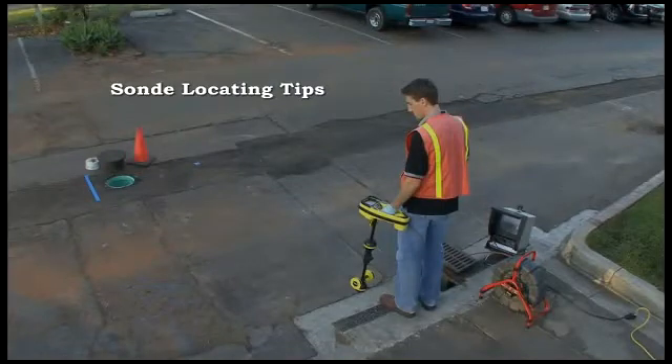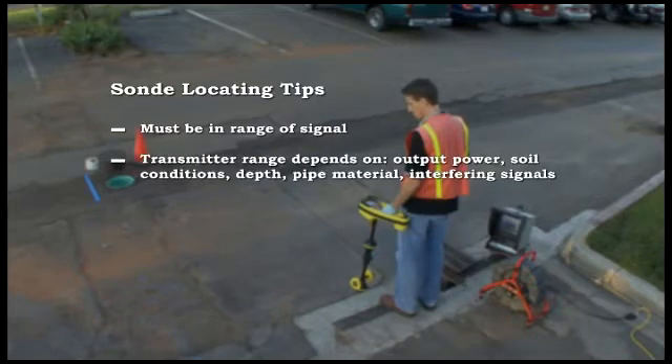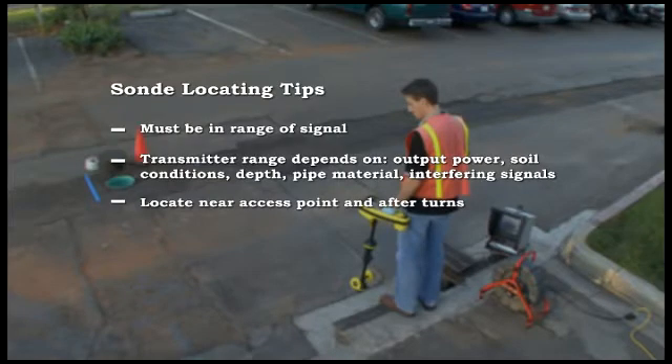Here are some tips that will help you get better locates. To locate a sonde, you need to be within range of its signal. This range will vary greatly depending on the transmitter's strength, soil conditions, depth, pipe material, and the presence of interfering signals. We recommend locating the sonde within a few feet of your access point, like we did here, and whenever the line makes a turn.